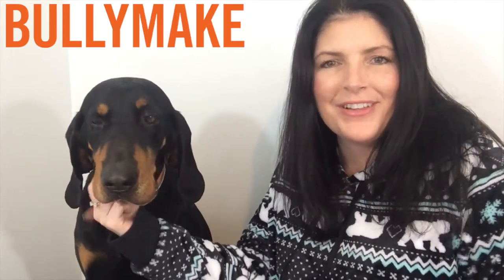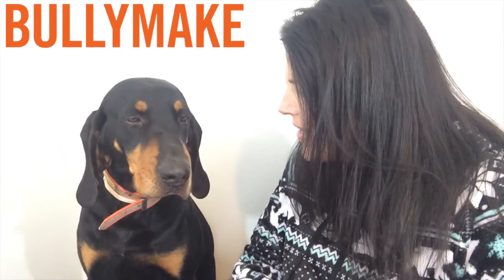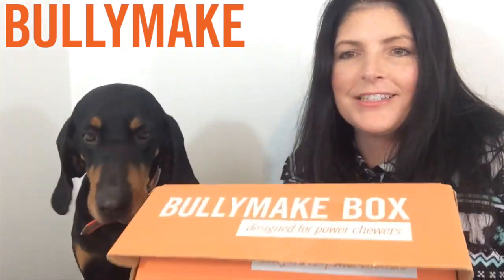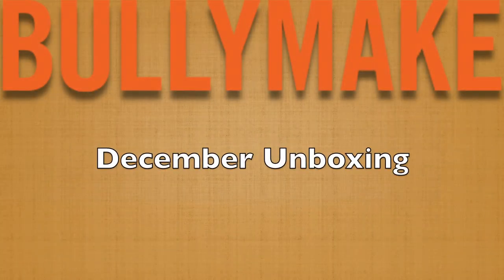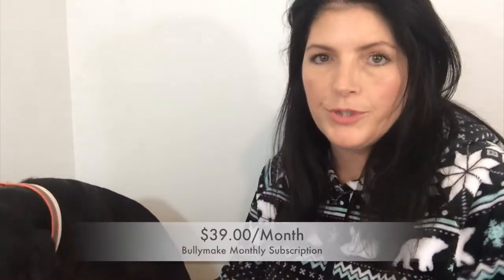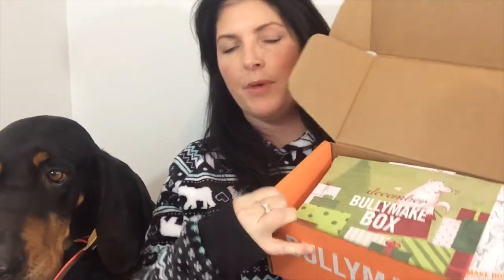Hi everybody, welcome to Like Mother Like Daughter. I'm Twyla and this is Tucker. Tucker, you want to say hey to everybody? And we have our December Bullymake box to open. Bullymake is a dog subscription box — it is a monthly subscription. This is the December Bullymake box.